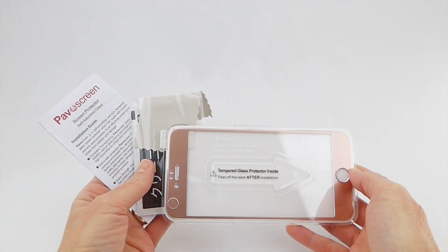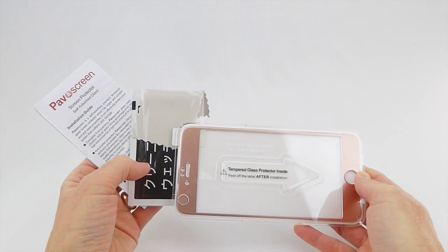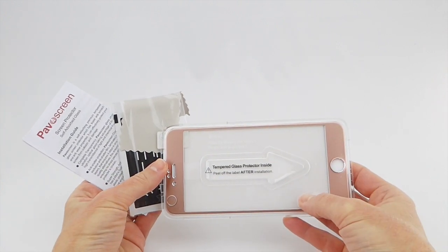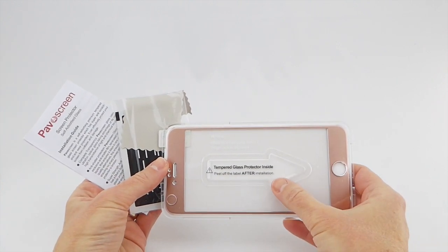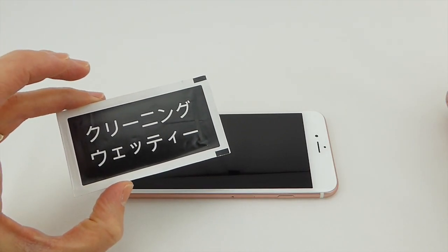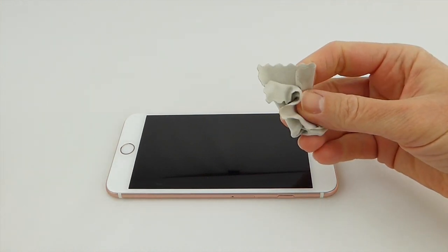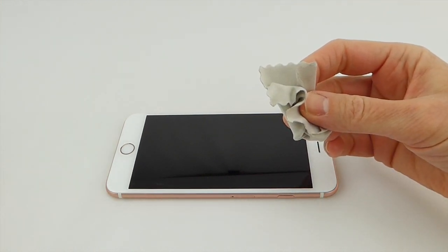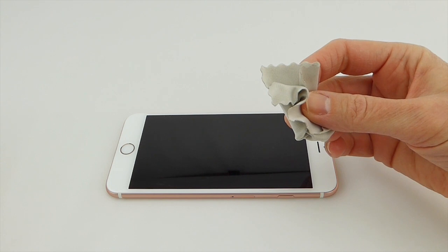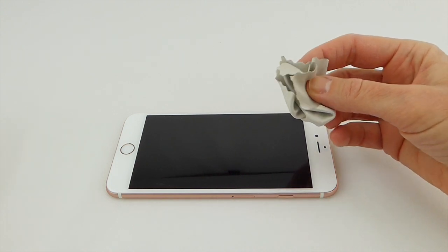Looking at the contents of the PivoScreen screen protector box, you can see that we've got a microfiber cloth, a cleaning wipe, and the screen protector itself in this super cool installer. My phone is already quite clean so I'm not going to use the included wet wipe. I'm simply going to wipe it down with the microfiber cleaning cloth and then go over it with a dust removal sticker to get rid of any errant dust before installing.